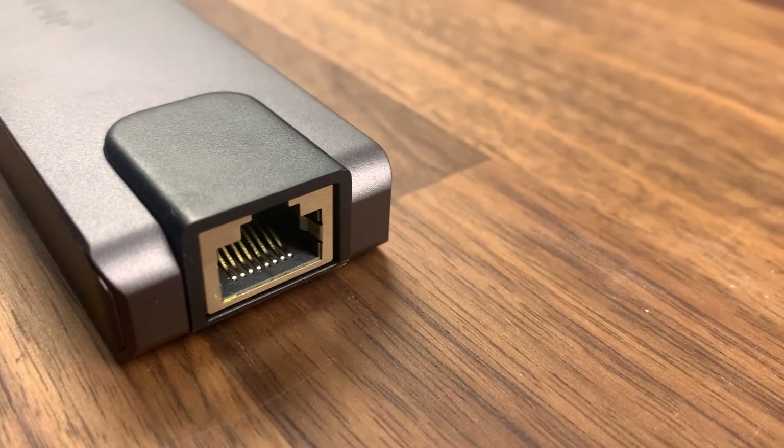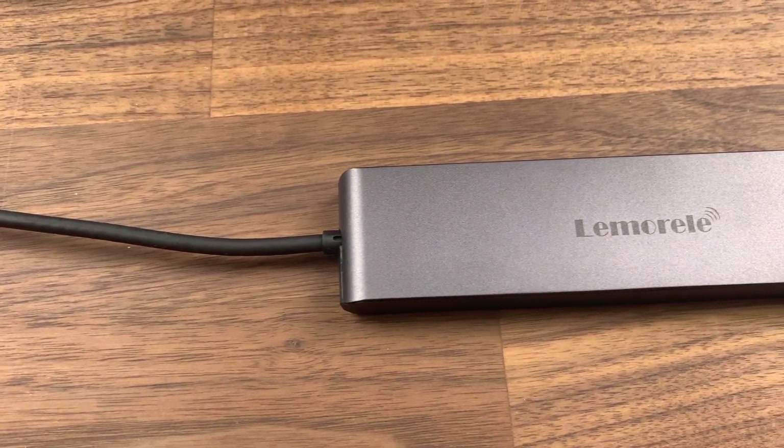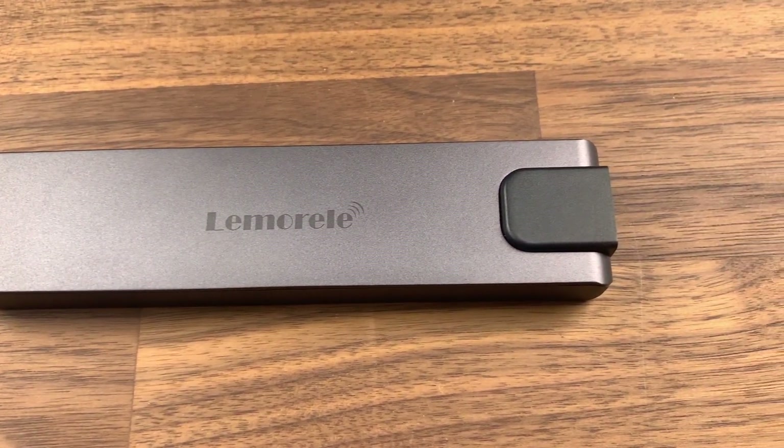Alongside this you also have a USB-C power delivery port which can supply up to 100 watts. Don't worry, all you new MacBook Pro owners — you can still charge your laptop via USB-C and you don't have to use the MagSafe connection. Finally you have an SD card reader, and just in case you're like me and can never find an adapter, there's also a micro SD slot as well. These slots support up to 104 megabits per second in transfer speed.